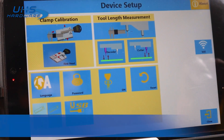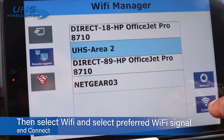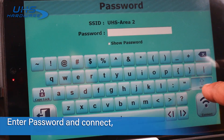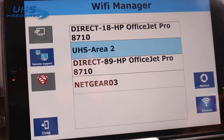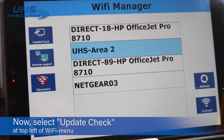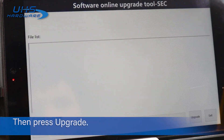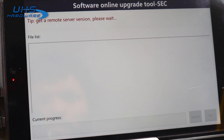Then select Wi-Fi, choose the Wi-Fi address you prefer, and enter your password. Once it's confirmed, select Update Check in the top left corner of the Wi-Fi menu, then press Upgrade. The system will automatically download and install the updates.